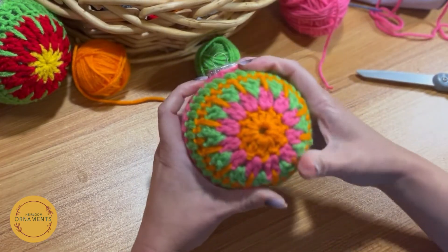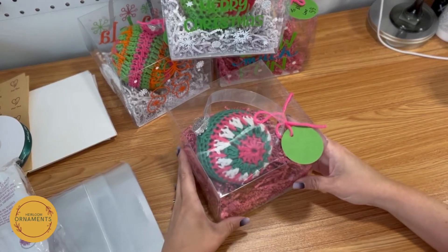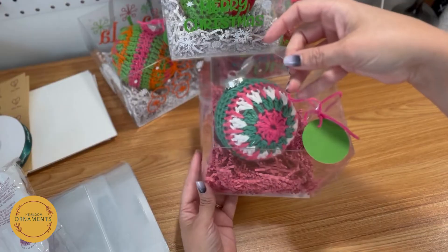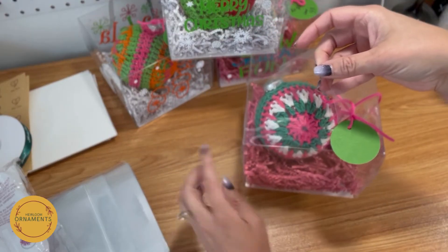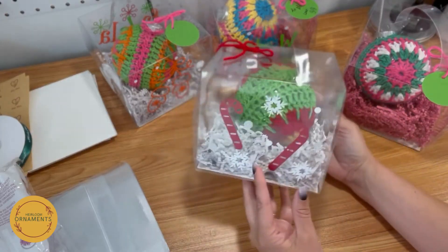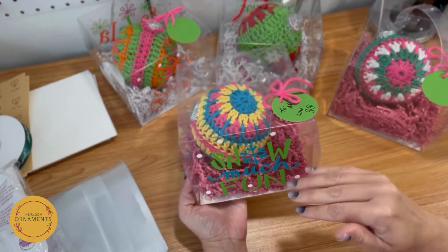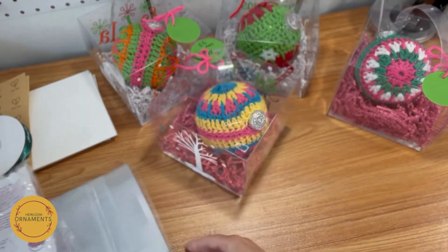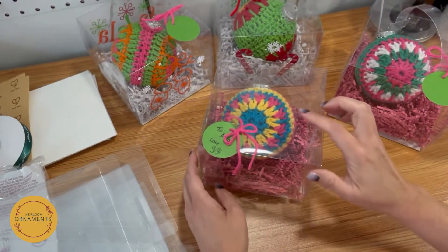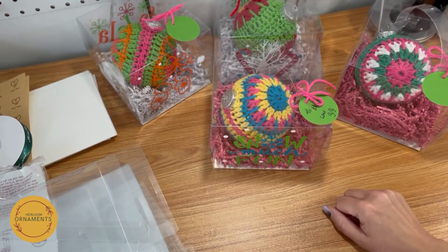Now I'm going to show you my favorite way to package these four-inch ornaments for gift giving. These are six-inch bakery clear boxes — I love these and use them for a lot of things: ornaments, baby booties, even a Bath and Body Works candle fits perfectly. If you have a die-cutting machine like a Cricut or Silhouette, you can make fun customized decals for the box. If you don't, dollar store stickers work great too. They come flat, you peel off the film, crease it up, and the handles are included. I'll link these in the description — they're the six-by-six inch clear boxes.